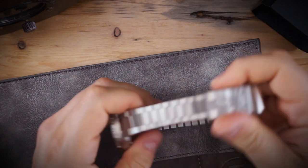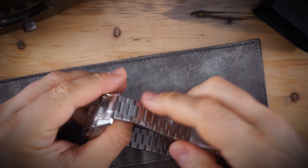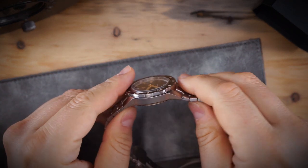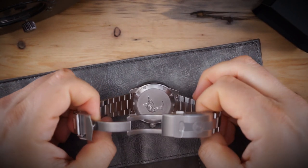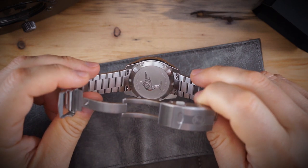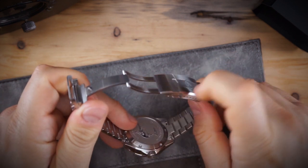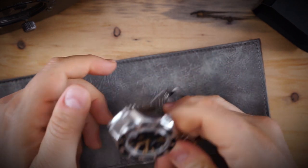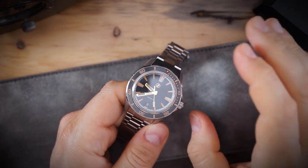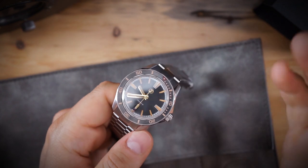The bracelet has polished edges on the sides — it's primarily brushed with polished edges, which look and feel really nice. It's also quick release. I'll do a quick strap change to show what it looks like on a strap. The watch does not come with an extra strap — Zelos usually includes a rubber strap, but did not here. That's because this is a $269 watch.